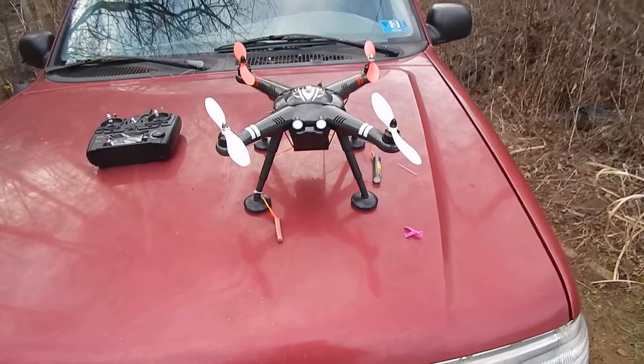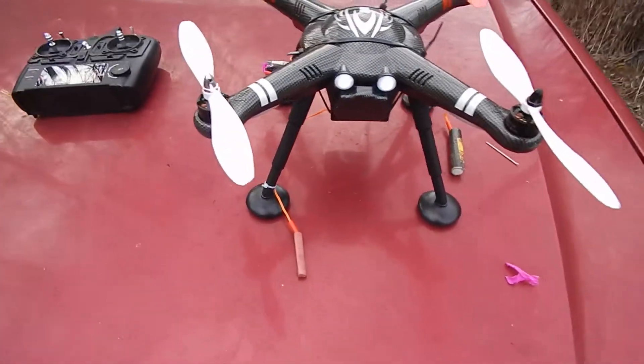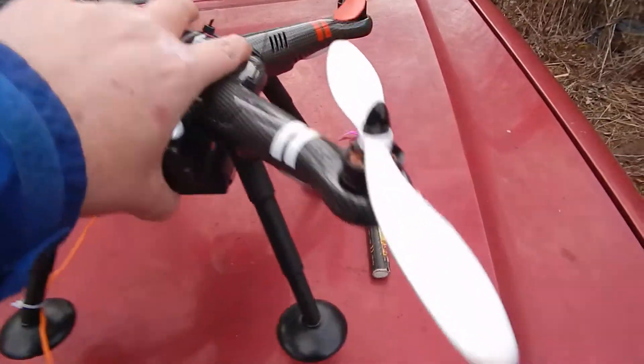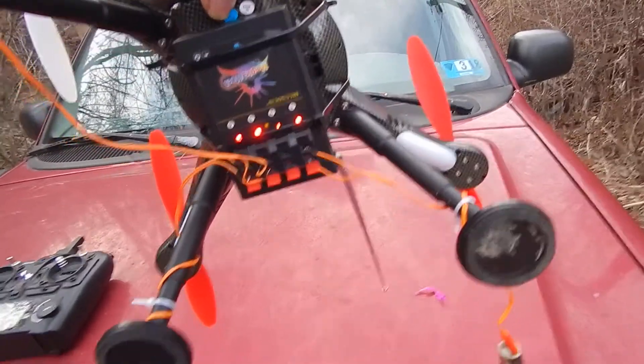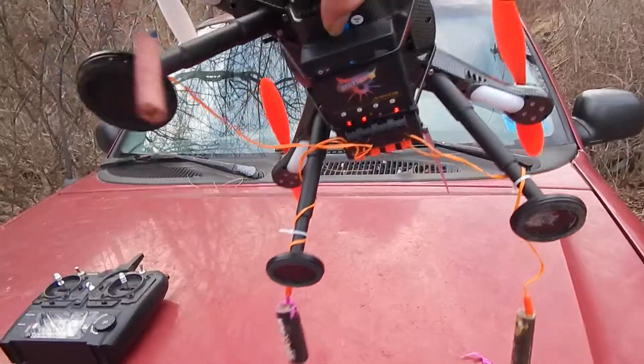Hillbilly Pyro here. Today we're going to play around with a little pyro drone. I took one of the cheap Chinese firing systems and connected it to the bottom of my drone, and I've connected some bangers as payload.